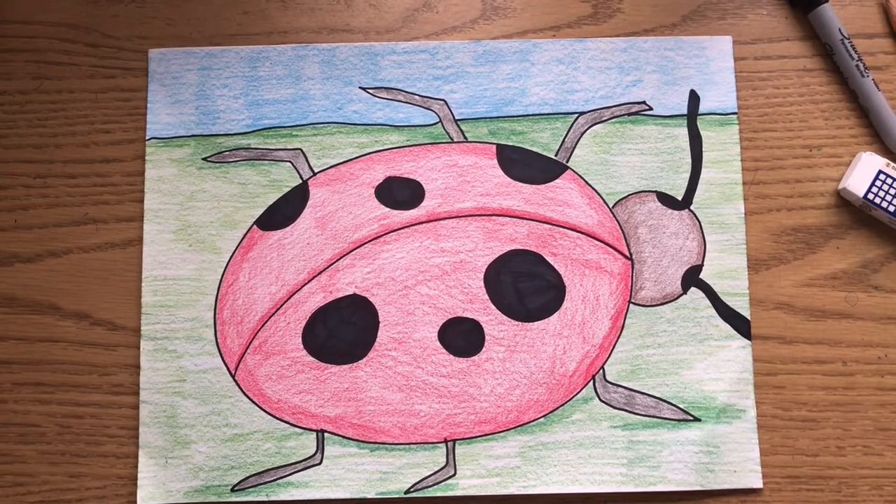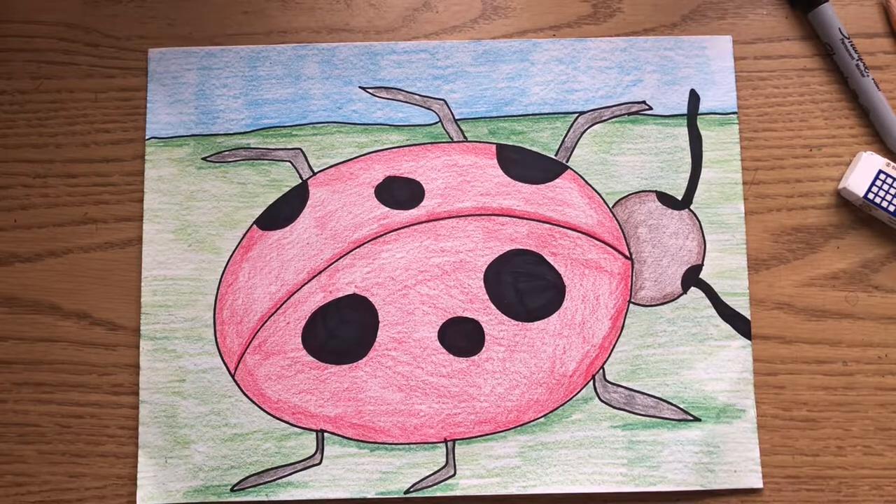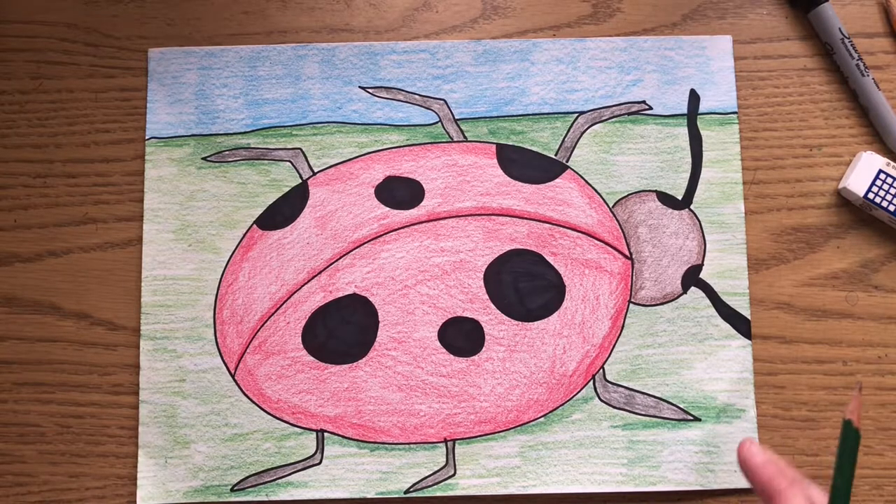Welcome to Art with Miss P. Today's lesson is going to be a ladybug, based on the book by Eric Carle, The Grouchy Ladybug. I uploaded a link to the read-aloud for this book and also a link to some fun facts about ladybugs. I hope you all had a chance to listen to the story and watch the video on the fun facts about ladybugs before joining in on this art project.